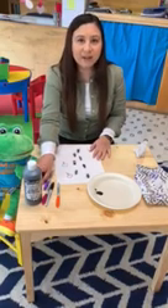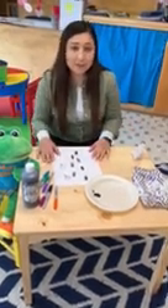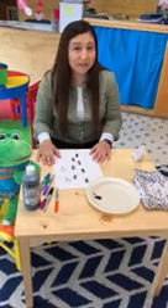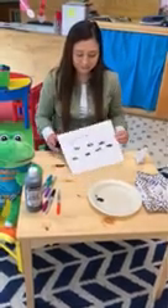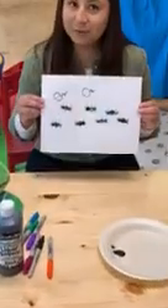Alrighty, well this is our finger paint ant project. I hope you guys are enjoying yourselves at home and staying safe. Make sure your parents help you out with the paint and the markers. I hope you guys have fun!